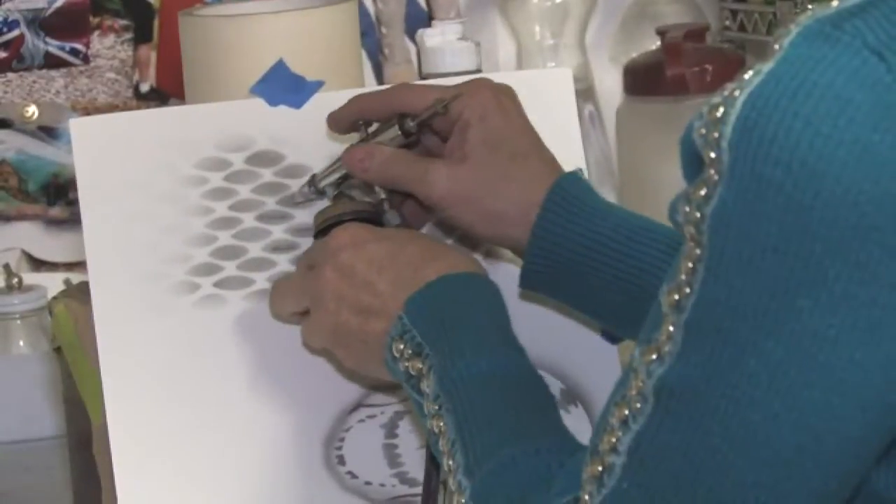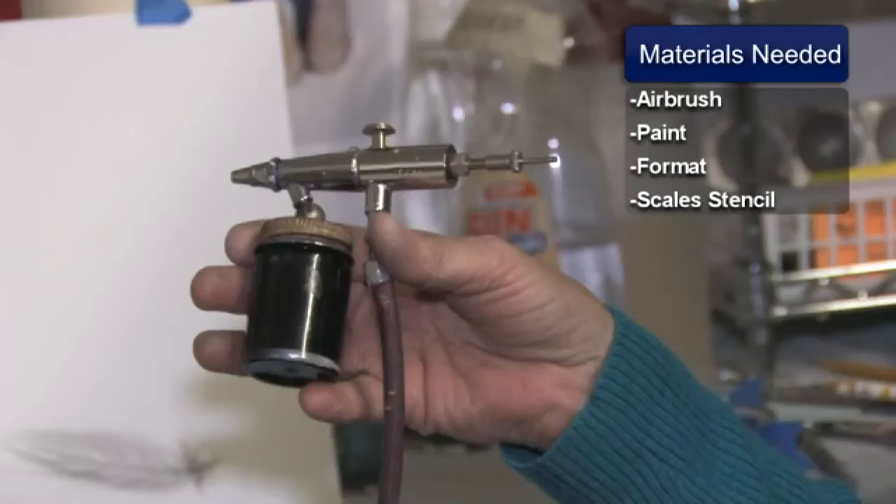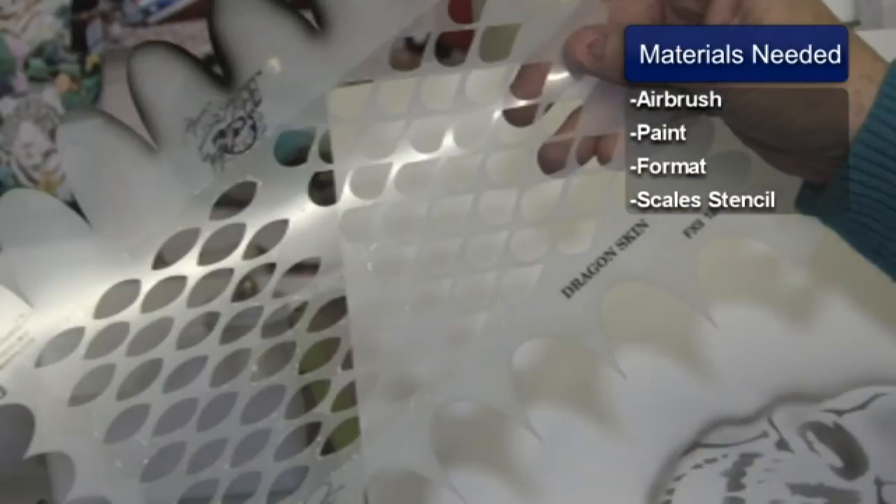This is Susan Posner at susansairbrush.net. Today we are going to be teaching you how to airbrush scales. The materials you are going to be needing is your airbrush and your paint, your format, and a pre-cut stencil with some scales.